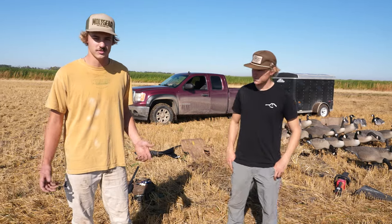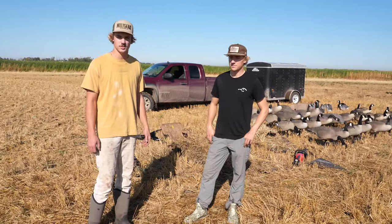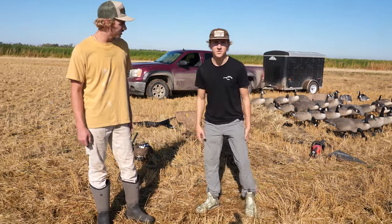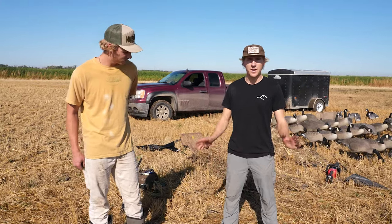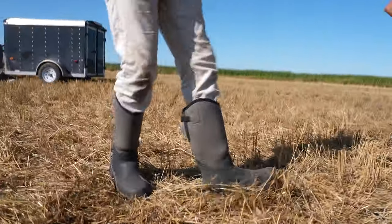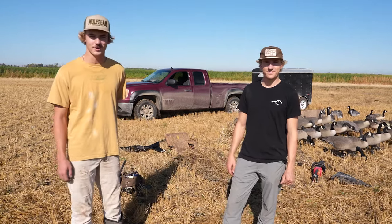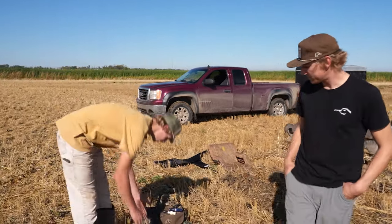We'll start off with clothing. This morning we were both wearing sweatshirts because it was a little chilly, so you've got to always be ready for the elements. Both of us have light pants on — somewhat waterproof, somewhat water-resistant — doesn't really matter if you get them dirty. Both of us have waterproof boots on; it was a little muddy this morning because we had some rain. You can wear junk clothes — these aren't great jeans but I'm not worried about getting them dirty.